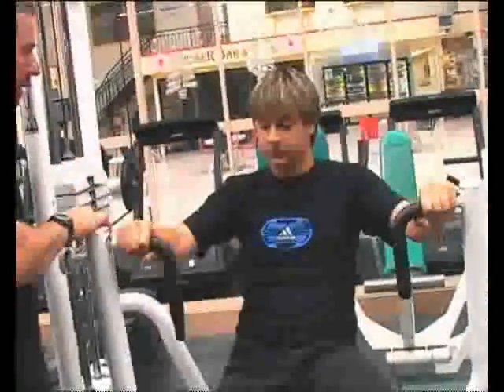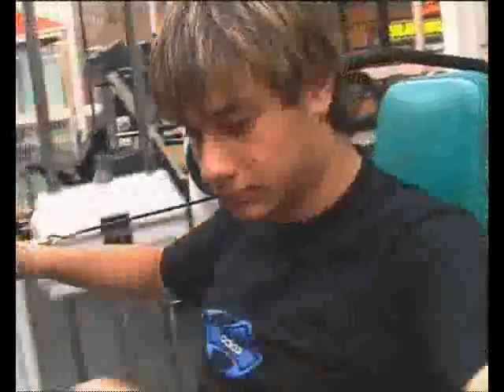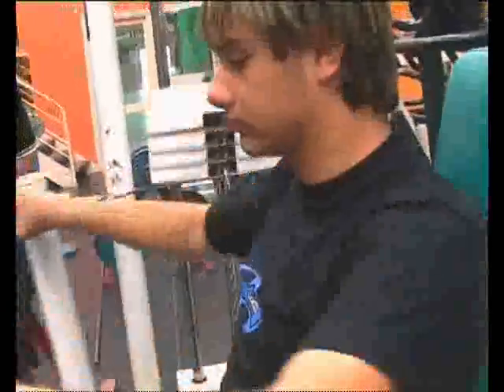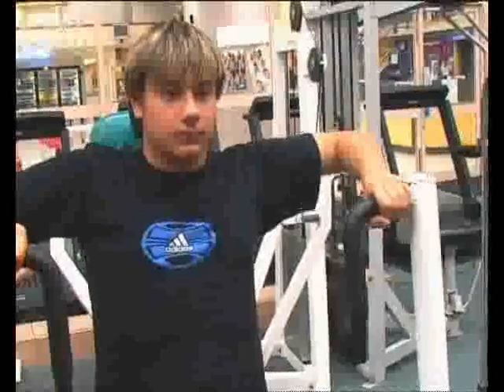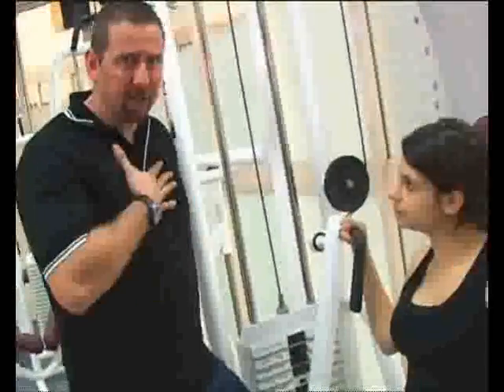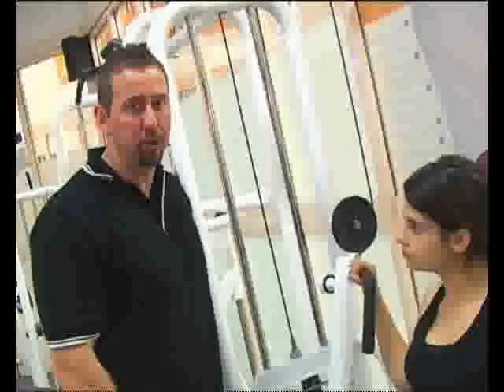The seated bench press, as opposed to a normal bench press where there's balance required, is a machine which guides you in the right movement and all you need to do is be able to push. A normal bench press has a lot of balance involved. This machine has a back support and seat adjustments so you can get to the right position according to a person's height. This is our seated bench press machine that works our chest — probably one of the easiest chest exercises to do.